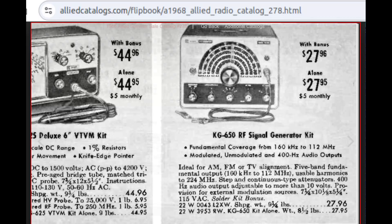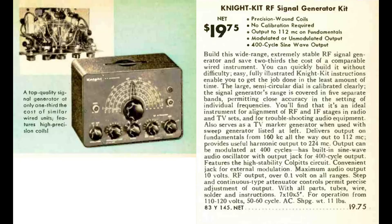This is the Allied Summer Sale 1968, page 45. It was easy to build, with no calibration needed. But a signal generator kit that is not calibrated would be significantly inaccurate, making it a cheap piece of equipment, although a very nice-looking one.